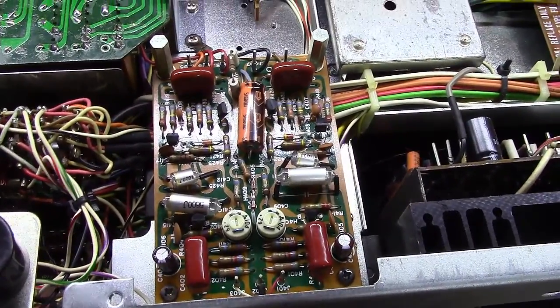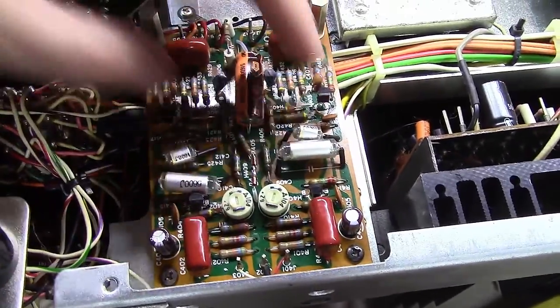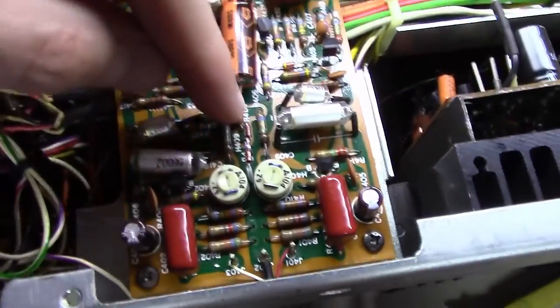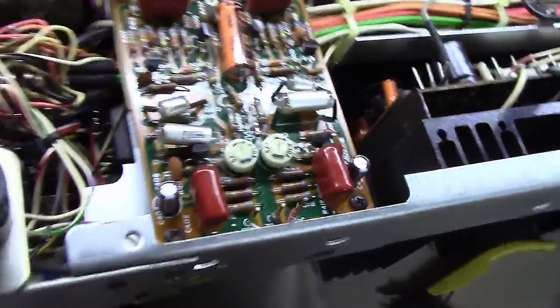They are all done at this point — poly caps, electrolytics, the four transistors, the other electrolytic, and you can see here the two in-series ganged diodes that I've got here to replace the one that was in it previously.